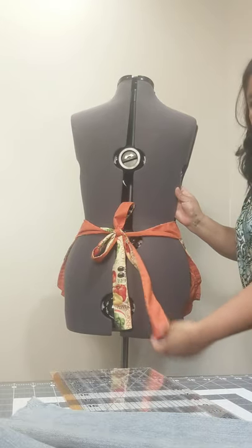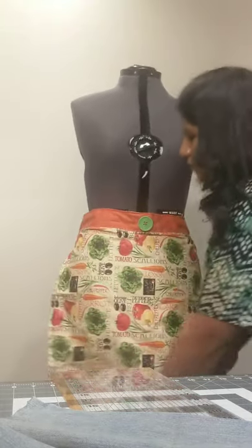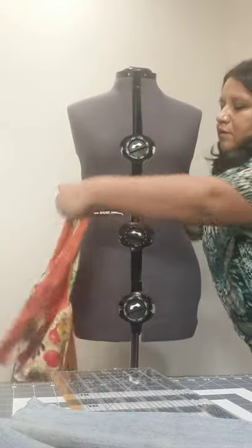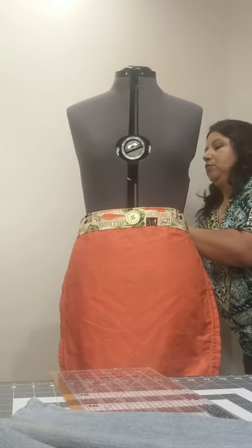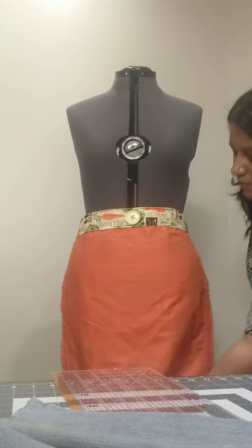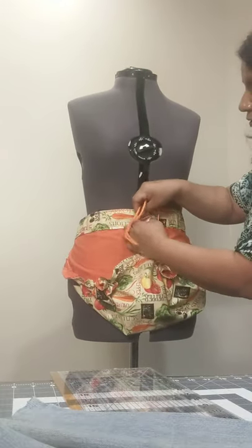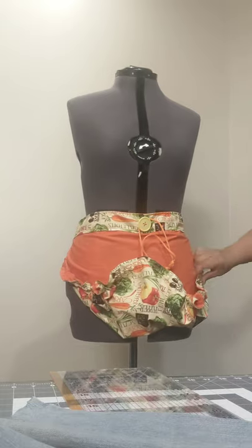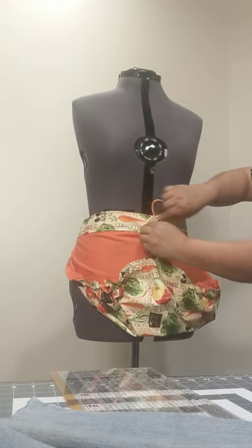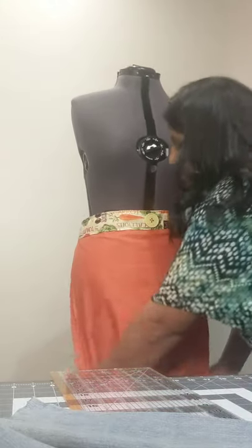I made the belt using both colors so that if you'd rather have the solid color showing, you can use it that way and have the print on the inside. When you pull the string it cinches up, and I just need to put my little clip on so it'll clip right up to the button. When you make your little basket you can see the other side of it. That's one of the styles of aprons that I make to sell at the farmer's market.